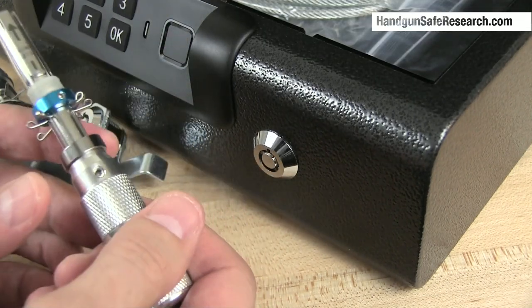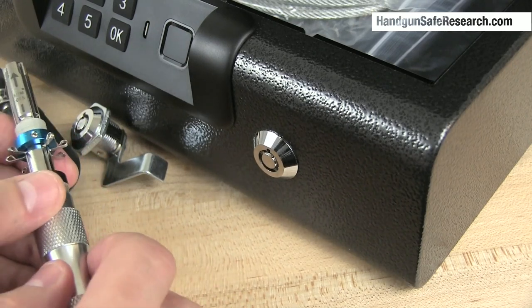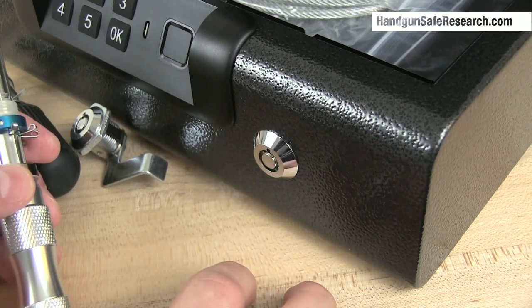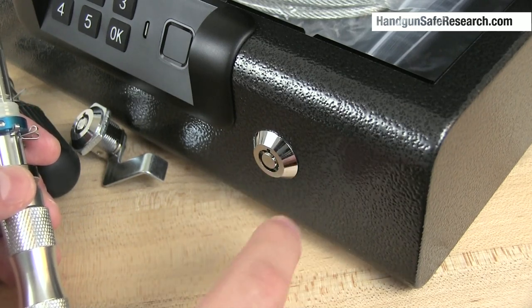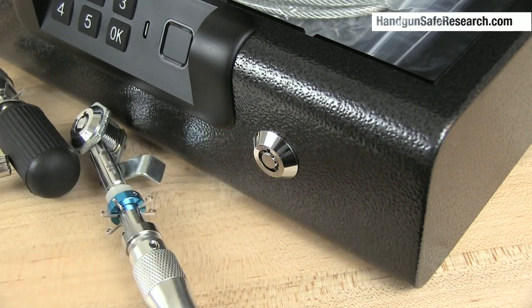I should mention this tactic works on most of these locks but not all of them. The way to thwart this kind of attack is to give these locks varied spring tension — heavy, light, heavy, light and so on. But most of these tubular locks have no security features.